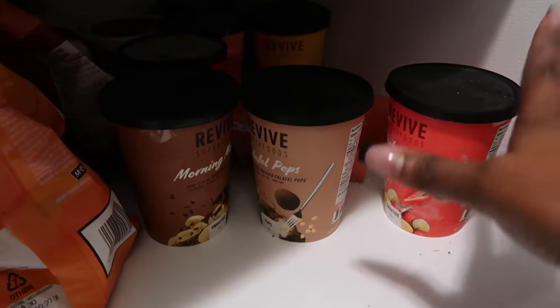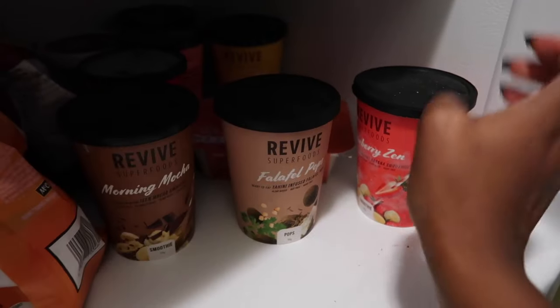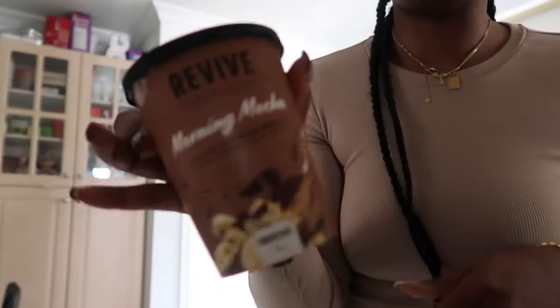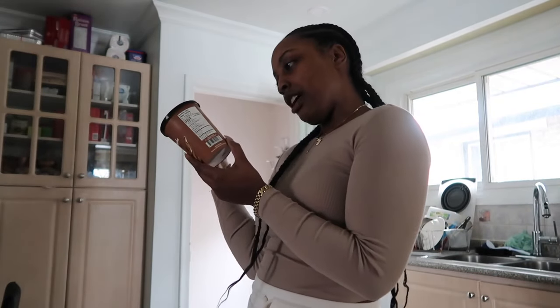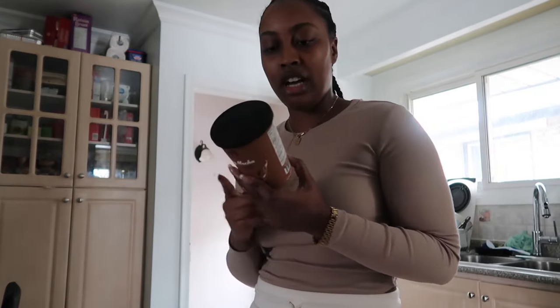I forgot to do an unboxing on YouTube but I did do one on TikTok — it's like food, ice cream, smoothies. So I'm going to do the Morning Mocha smoothie. Let me see what's in it: bananas, cauliflower, avocado, cacao, pea protein, coffee, and cinnamon. That makes sense because I haven't had my coffee today.